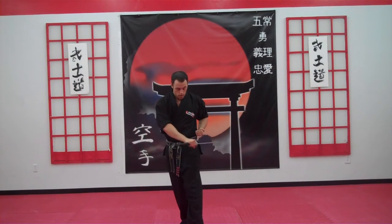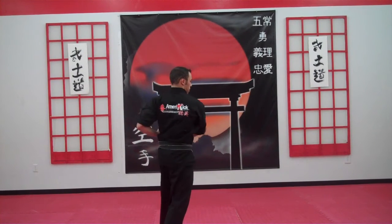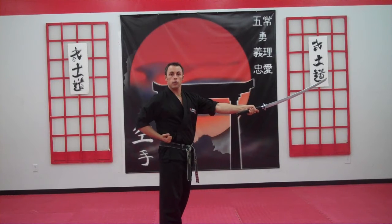So again, from the side view, I'm going to cross my body, grabbing over here, and grabbing.